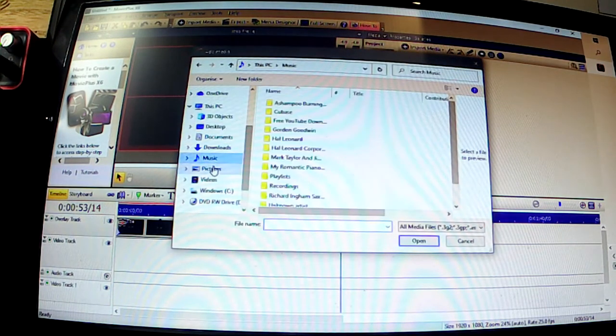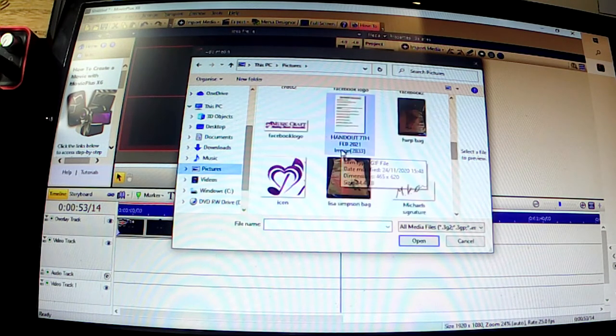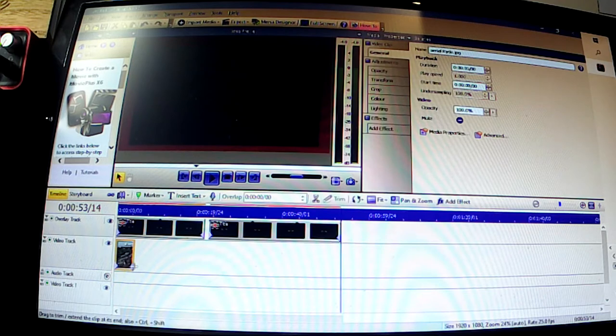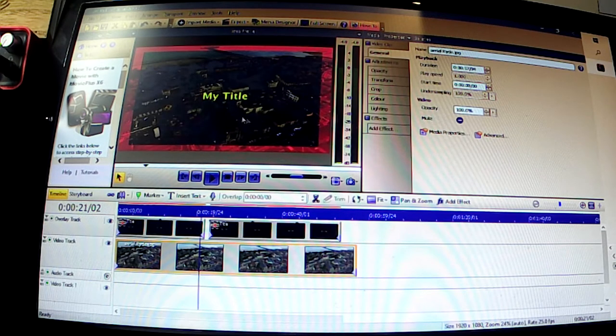I line those words up with the music to make sure they're changing at the right time, then I put some pictures in — go to the media, find some nice pictures, like a shot of Ride. I put that into the video track and drag it out to last as long as I need it. So you've got the image underneath with the words on top and the music playing in the background — that's basically all it is from start to finish.